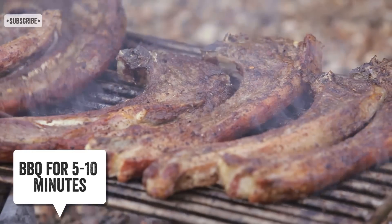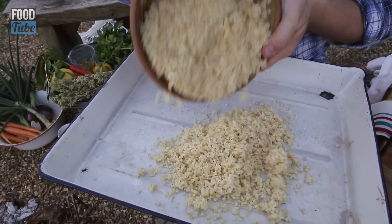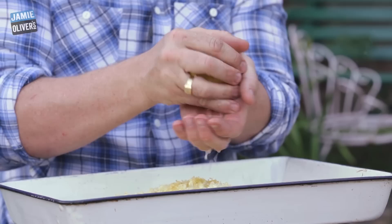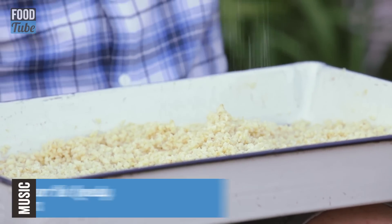There's one last part of this meal I want to bring to the fray: bulgur wheat. It's just been boiled — lemon and olive oil, a little pinch of salt and pepper. It's very simple.